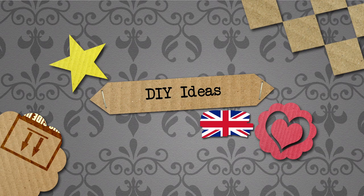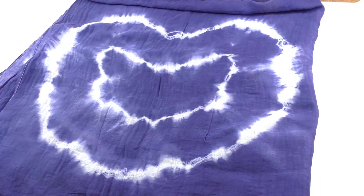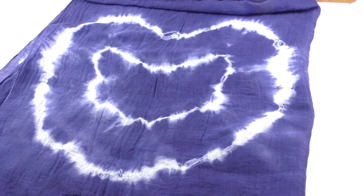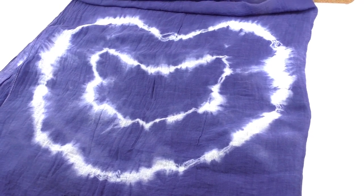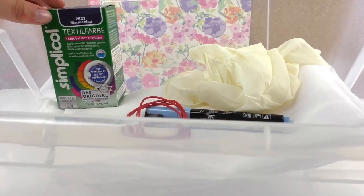Hello and welcome to DIY Ideas. Today we've got a really great video for you and I'm going to show you how to make this pattern — this idea — on a scarf.